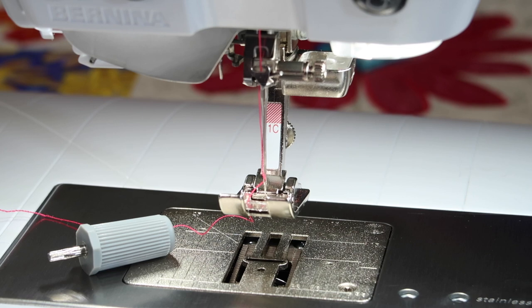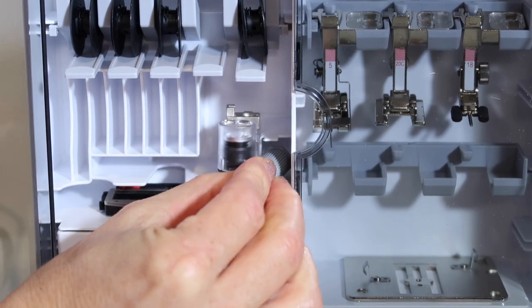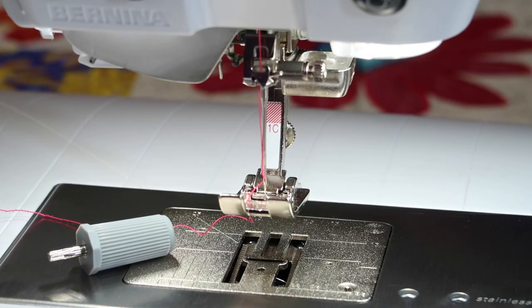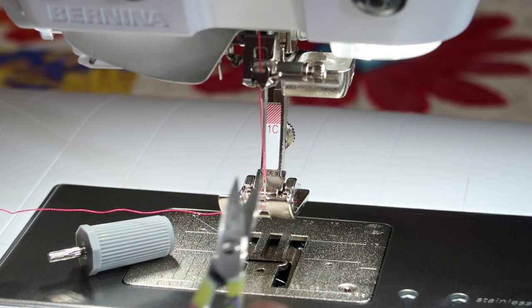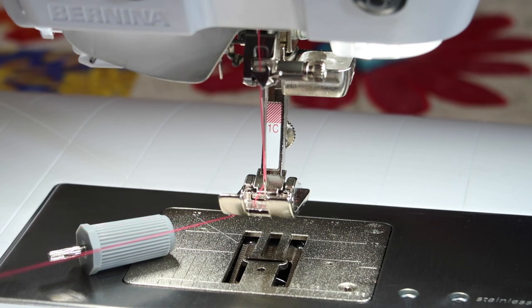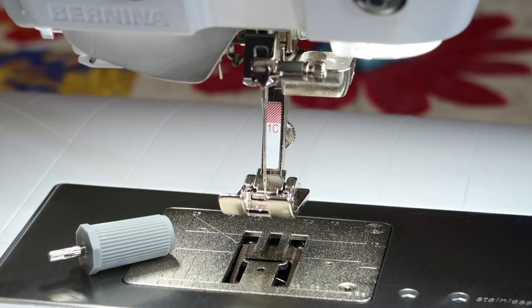We're going to talk about just how to change a needle. First off, the screwdriver you're looking for is this little one here. There's a special place in your accessory box that it can easily fit into, and if you can't find yours, check to see if you put it back there last time. One thing to know: if you are taking thread out of your machine, you don't need to pull the thread from the spool backwards. Instead, take your scissors, snip at the spool, and pull the thread out through the needle this way — that way you're not pulling extra lint up into your machine, which could cause problems over time.